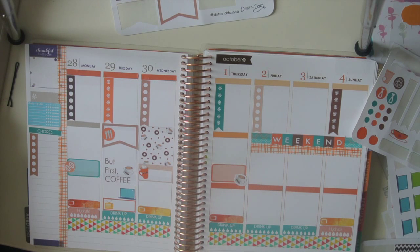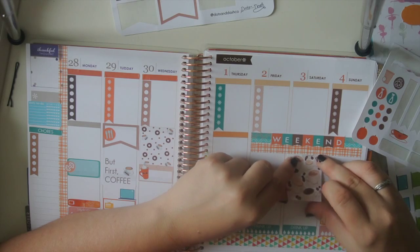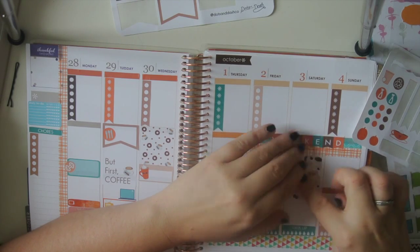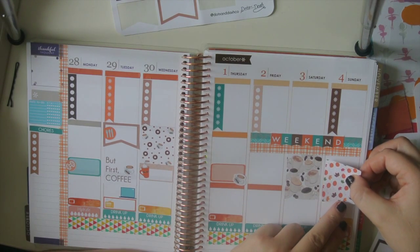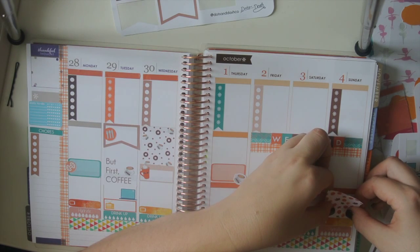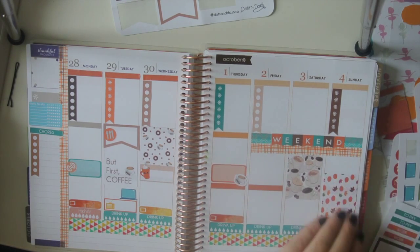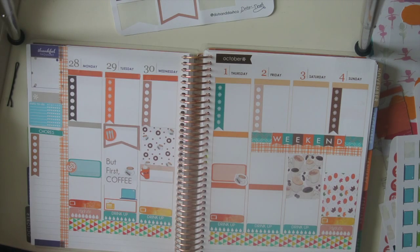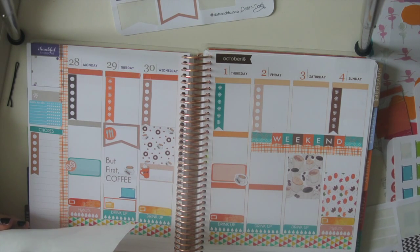Put this one on Saturday to kind of fill it up. I'm going to put this one here so they look right next to each other — I'll put this down a little bit. I really struggle when I have too many options. It makes this way too hard for me. First world problems — you can't plan because you've got too many stickers.